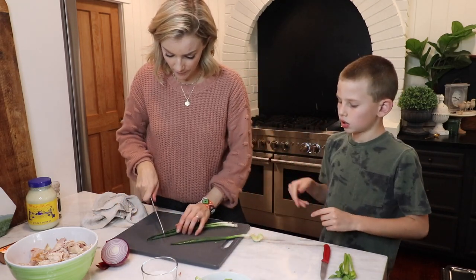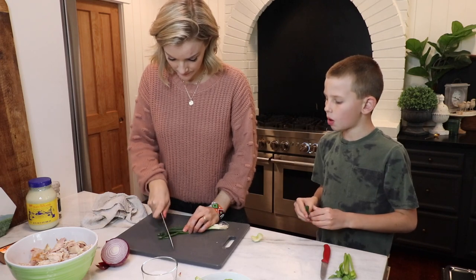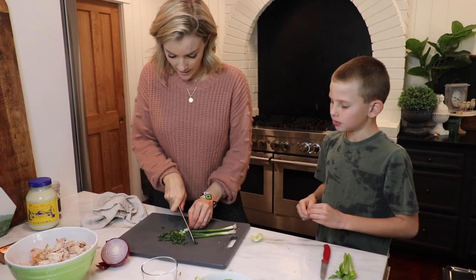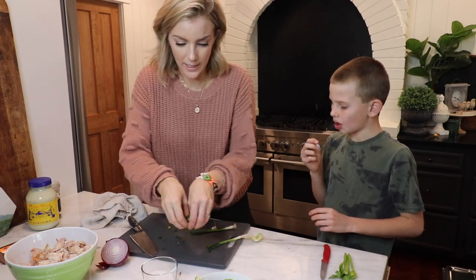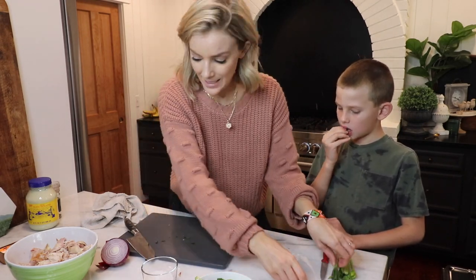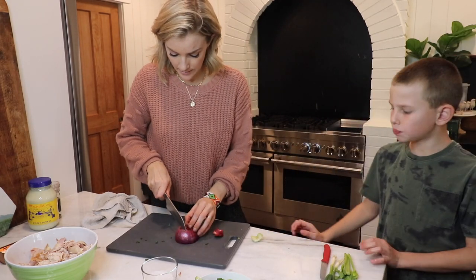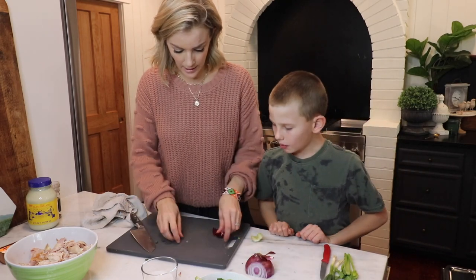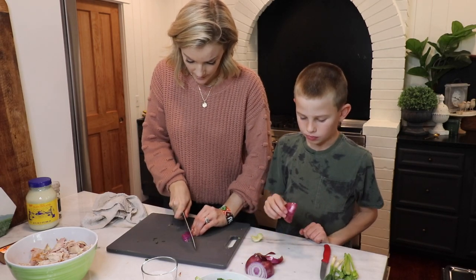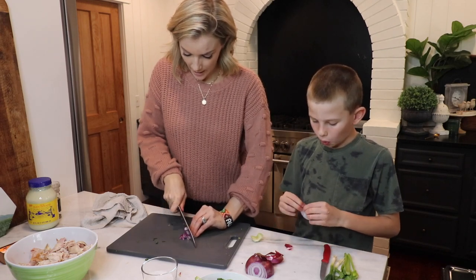I have a green onion that I'm going to roughly chop. I'm going to take it all the way down to the whites just because the kids don't like an onion flavor being too powerful and I don't want to make them not eat their dinner. Then I'm going to take just a tiny bit of red onion — I want the flavor but the kids don't, so we'll meet in the middle. I'm going to dice it.